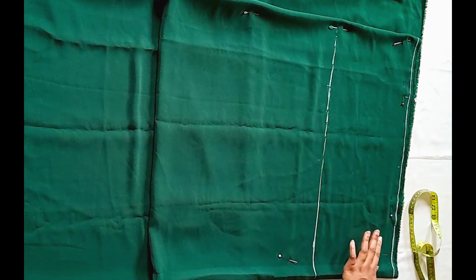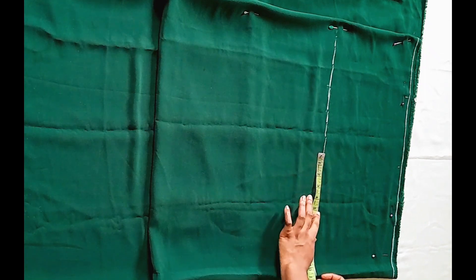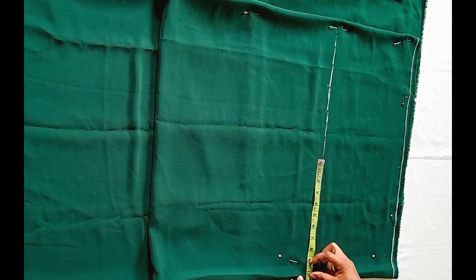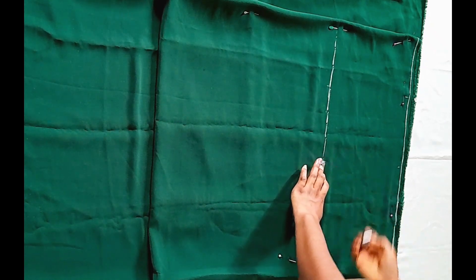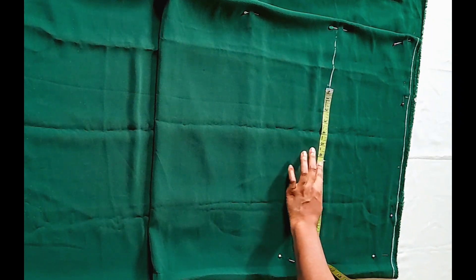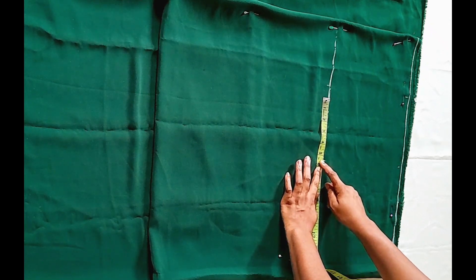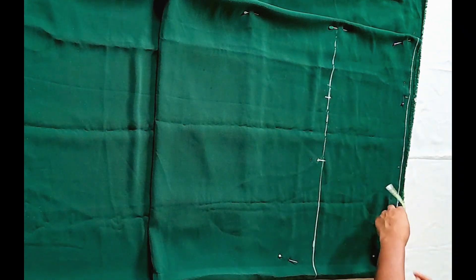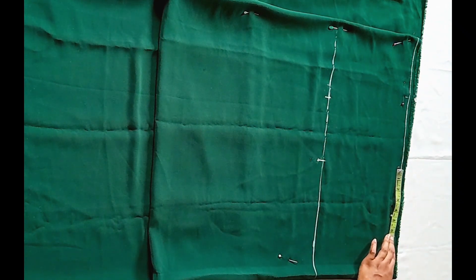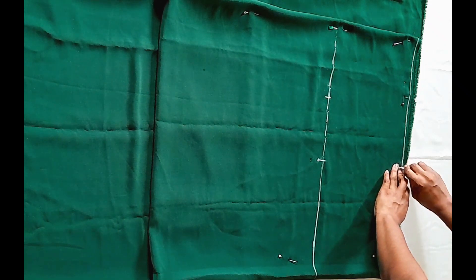Having connected the markings, I'm going to mark my hip divided by 4. Whatever value you have, input it. I'm going to add an extra 5.5 inches to my hip measurement for ease, so I'll be able to move freely. You can go ahead and add 6, 7, or 8 inches depending on what you want and the amount of fabric you have. I'm going to repeat exactly the same thing at the hem of this dress.